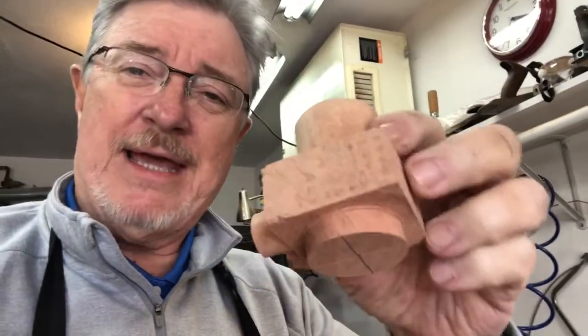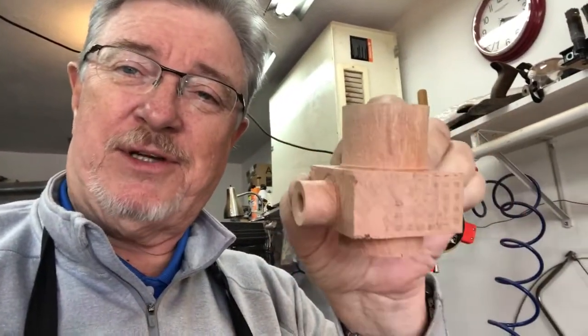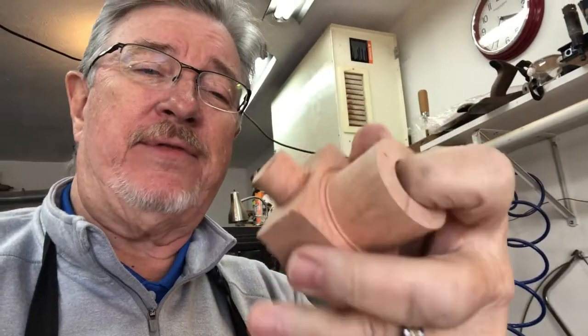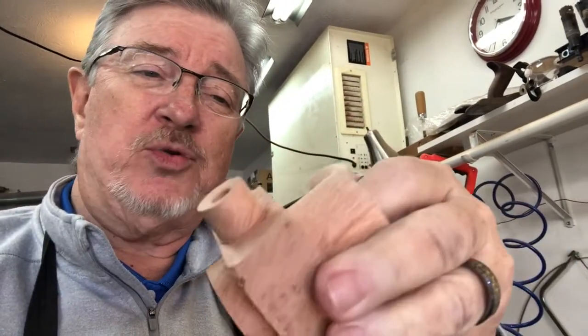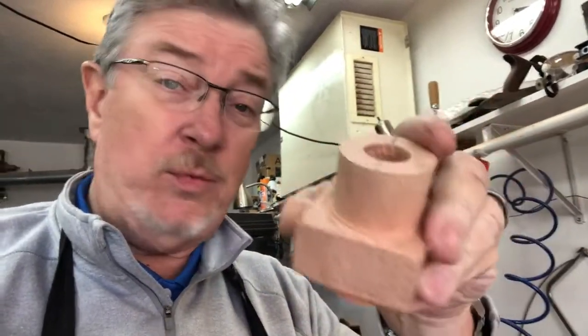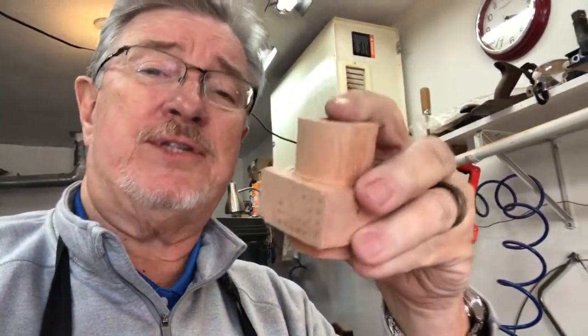After the basic turning on the lathe is done, you're looking at something shaped like this — all this center part has to come off. After that we'll start working on the rustication on the outside and staining, and then next we'll be working on the stem.